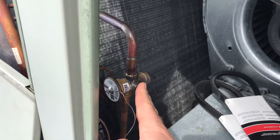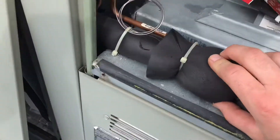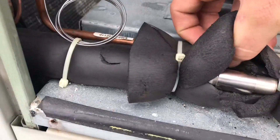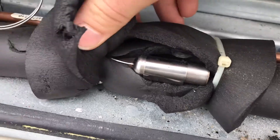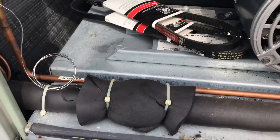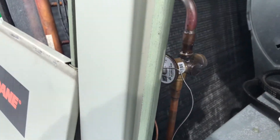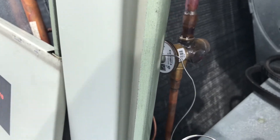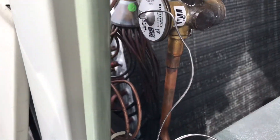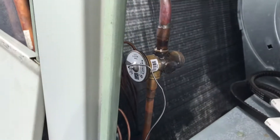This is our thermostatic expansion valve — this is the cap tube that goes to the bulb. It's always a good idea to make sure that the bulb is making good contact to the suction line, which in this case it is, because if it fell off the line that would cause problems. It's very obvious there's a restriction in this valve the way it's icing up immediately. This head isn't resurfaceable, so we've got to replace the whole valve — even if it's just the inlet screen that's plugged up, just change out the valve.